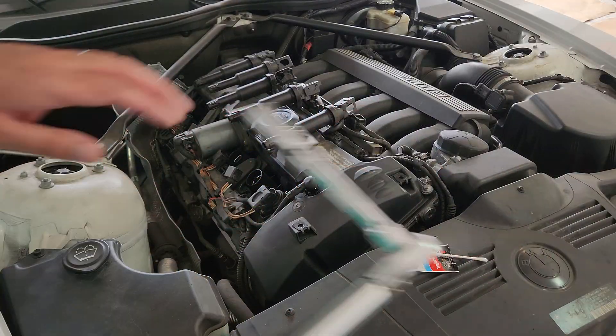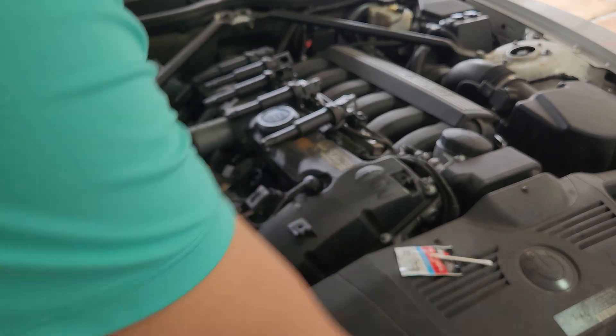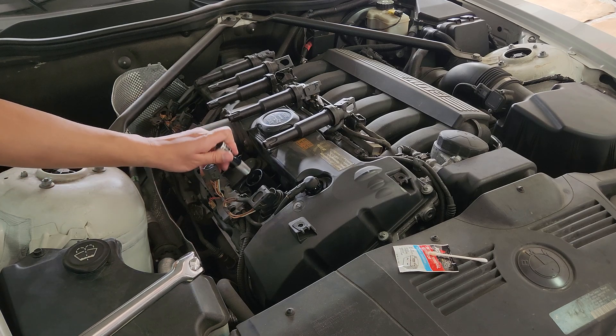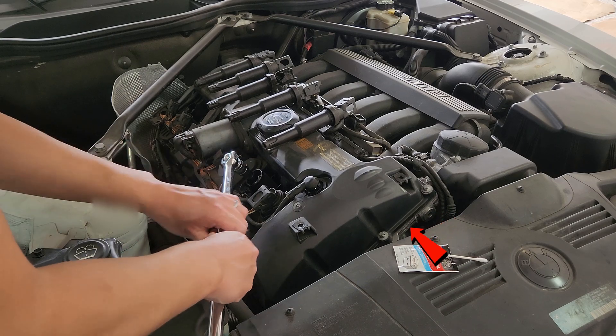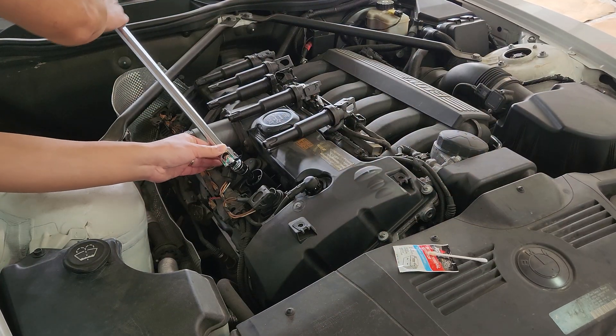Here's some bonus info. While you have the engine cover off, it's a good time to check for any oil leaks. Specifically, the valve cover gasket — if you take a look down here, just follow this lip around to the side and see if it looks excessively dirty, wet, or shiny.